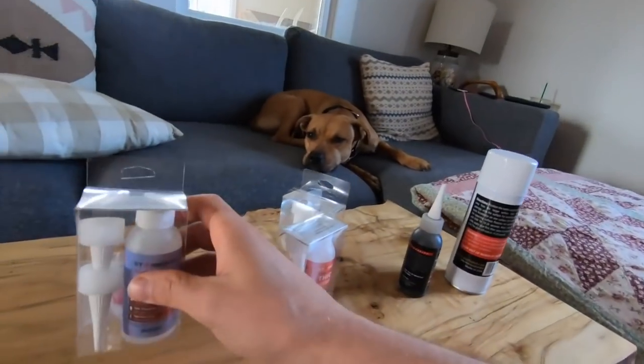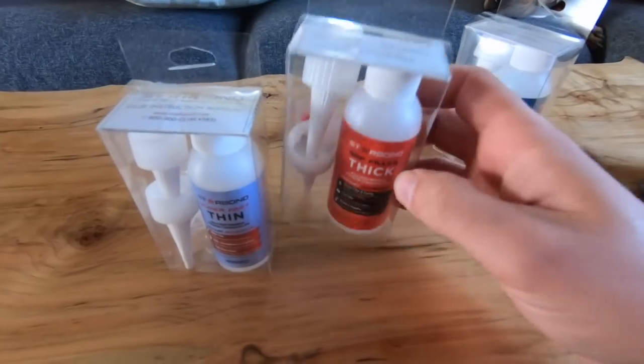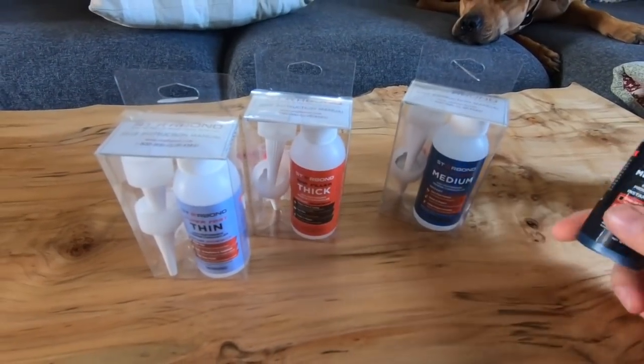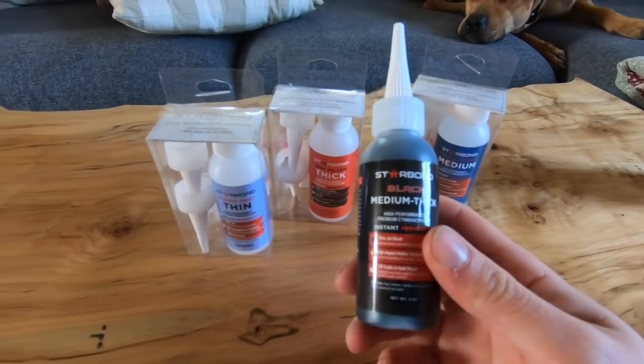The really big hole I'm not going to fill with CA glue — that'll be another project with epoxy — but the smaller ones are perfect for CA glue because it dries almost immediately. So Starbond reached out to me and they sent me some pretty cool products. Here they are: we have the thin CA glue, the thick CA glue, the medium CA glue, and also a medium thick CA glue that's tinted black, which is what we're going to be using today.